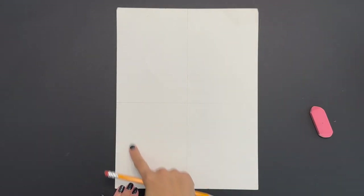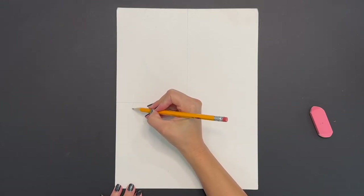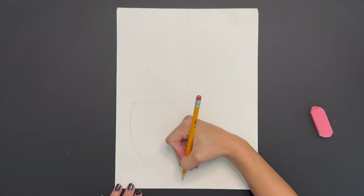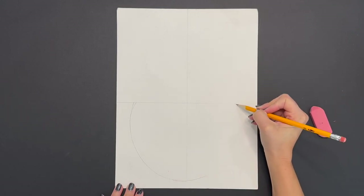Draw lightly — these are just guidelines and we'll be erasing them. Next let's begin our pumpkin by drawing one big curved line in the two bottom sections or quadrants that we drew. Draw one big curved line on the left and bring that same curved line up to the right.